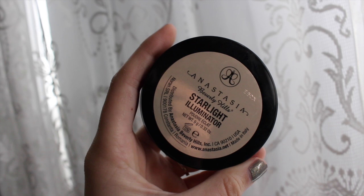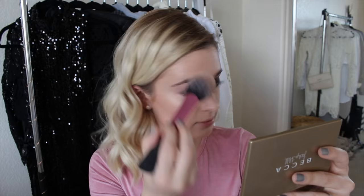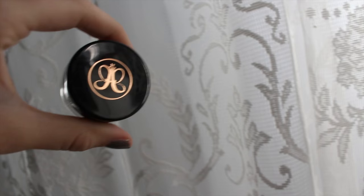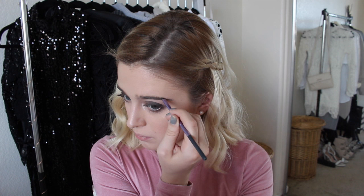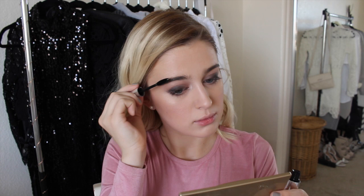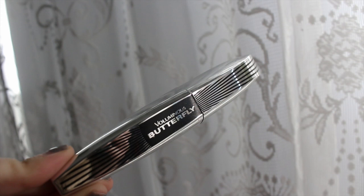I'm taking the Anastasia Beverly Hills Illuminator in Starlight — if you're a fair girl, this highlight is so good. For blush I'm using the Rimmel London Sculpting Palette but only using the blush color since it's not very pigmented. Then I'm taking my Anastasia Dip Brow to fill in my eyebrows — it's not cute if you get a picture with a bald brow! To set them I'm using the Anastasia Clear Brow Gel. For mascara I'm using the L'Oreal Voluminous Butterfly Mascara, my new favorite, applying it to my top and bottom lashes.